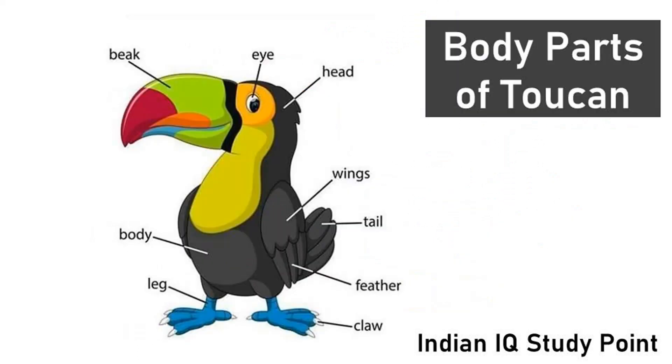Coming to the next bird, Toucan. This is eye. This is beak. Toucan have long beak. This is body. This is legs. This is head. These are wings. Wings are useful for birds to fly. These are feathers. This is tail. These are claws.